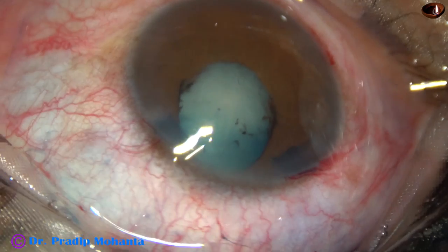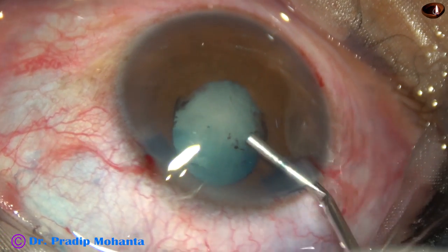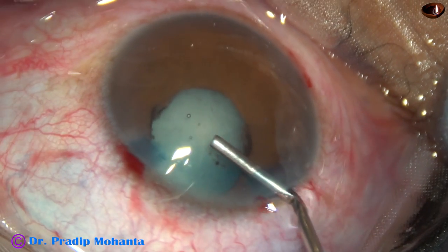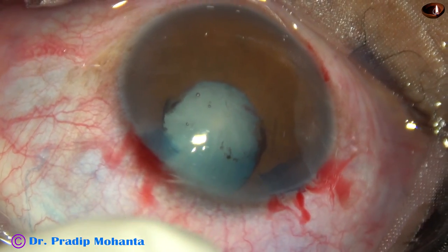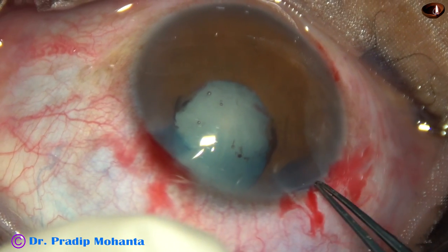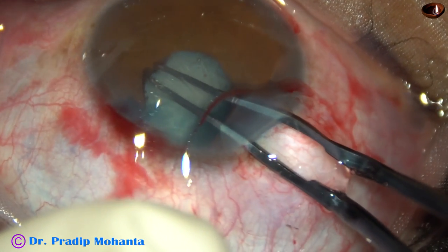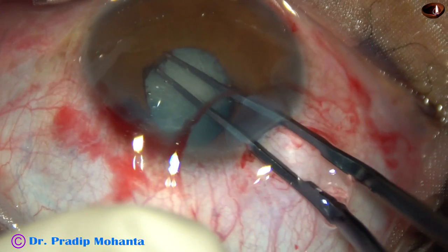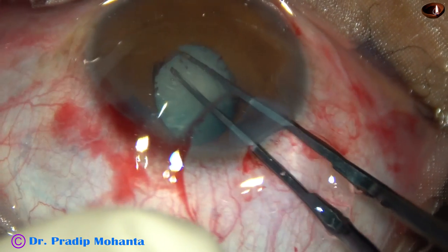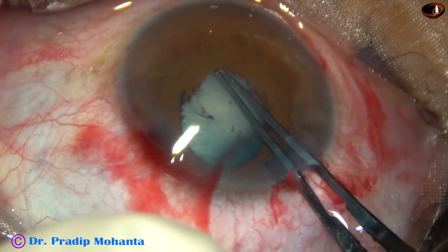Now I want to remove the fibrous band from 10 o'clock to 2 o'clock. So I have injected some viscoelastic, 2% HPMC. Now with the help of the utrata forceps I try to hold the fibrous band at 2 o'clock, but I was not successful.